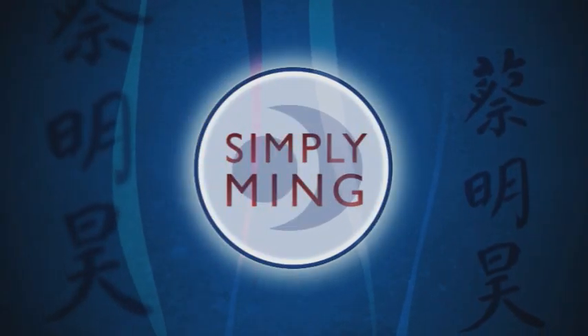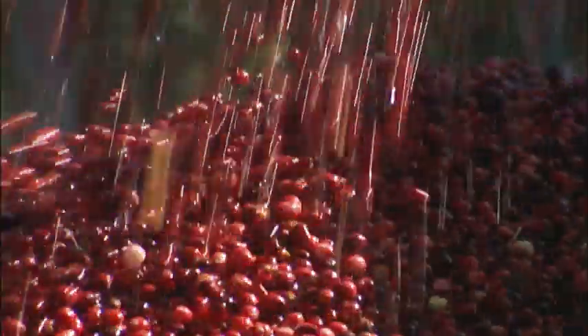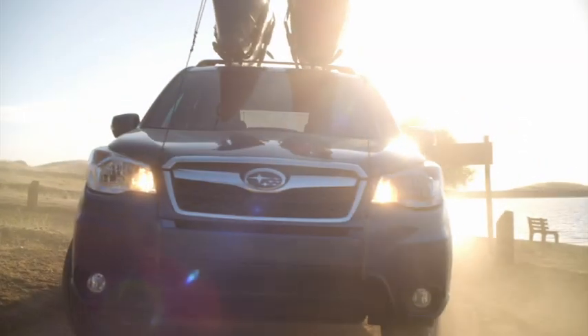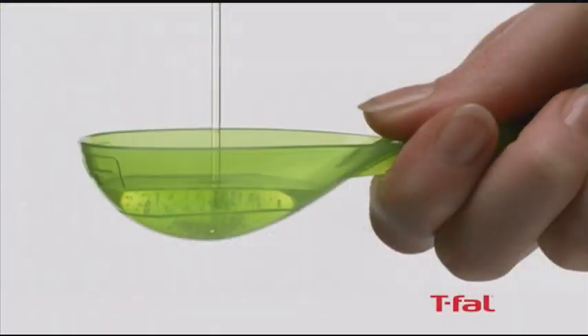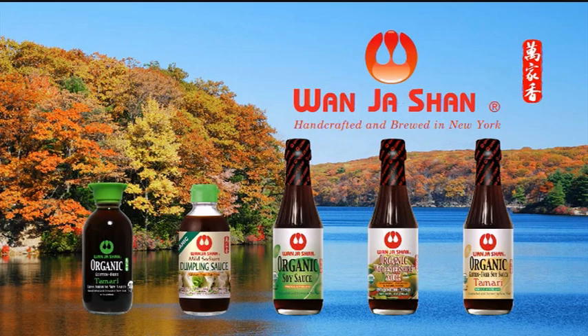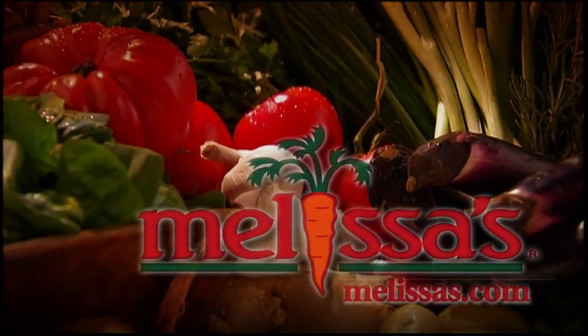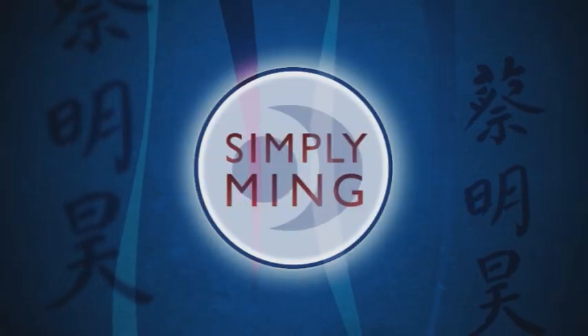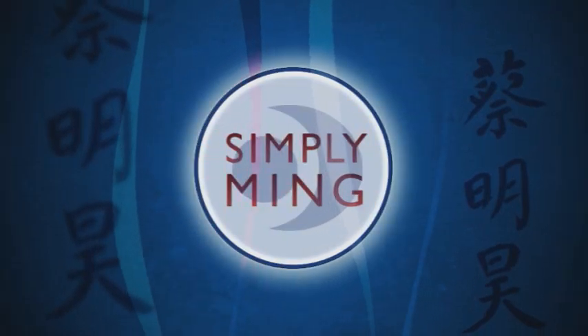Simply Ming is brought to you by Ocean Spray, Breville, Subaru of New England, T-Fall, Wanja Shot, Melissa's World Variety Produce, and Cape Cod Potato Chips. Watch Simply Ming on your public television station.